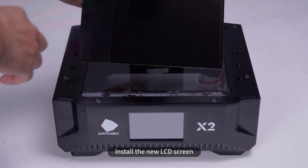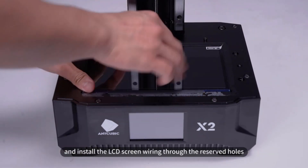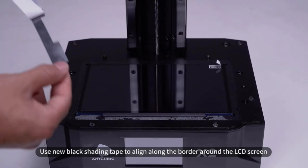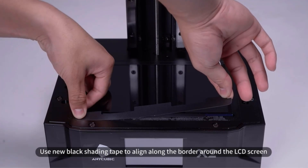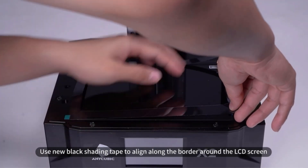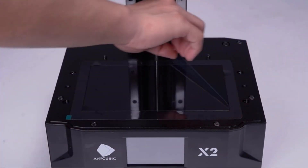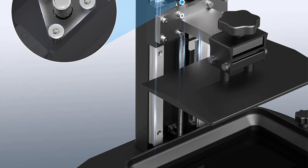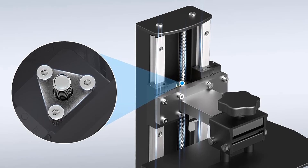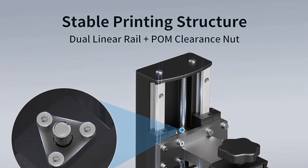Its other features include a quick-to-replace FEP film, top cover detection, and a sturdy Z-axis that provides stability while printing. Overall, the Photon Mono is an excellent package and delivers great print quality considering it's a sub-$200 resin 3D printer. For someone on a budget or looking to get into resin printing for cheap, the Photon Mono certainly gives you a great bang for your buck.